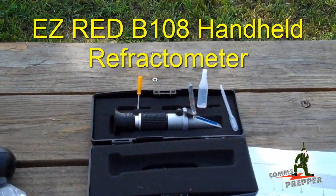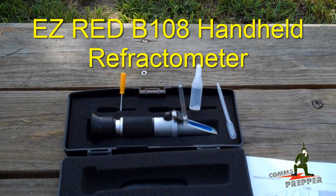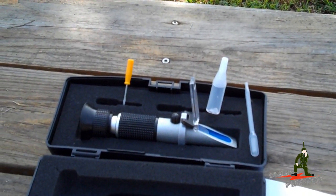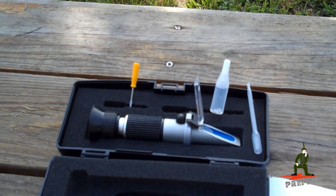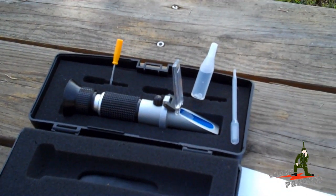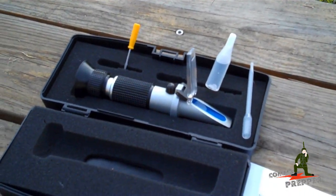Then I stumbled across what they call the refractometer, and that's going to be the subject of today's video — how to use this. I have to say I'm very impressed with it. I got it for less than $55 off Amazon. There are other websites that sell them but they charge a lot more, so check around. I'm going to insert the part number and link in the description below.